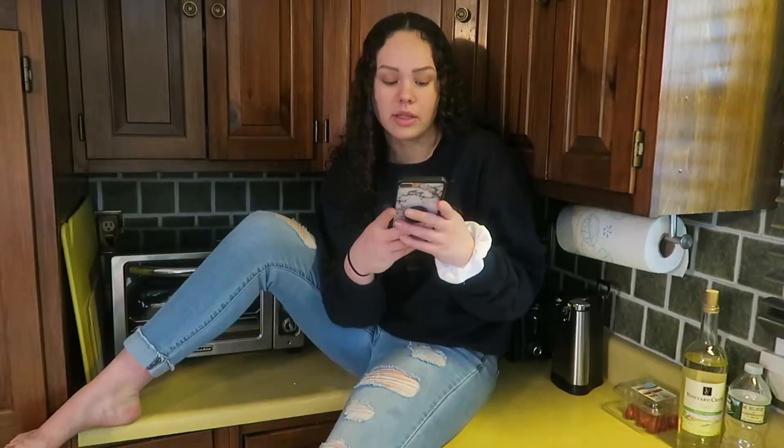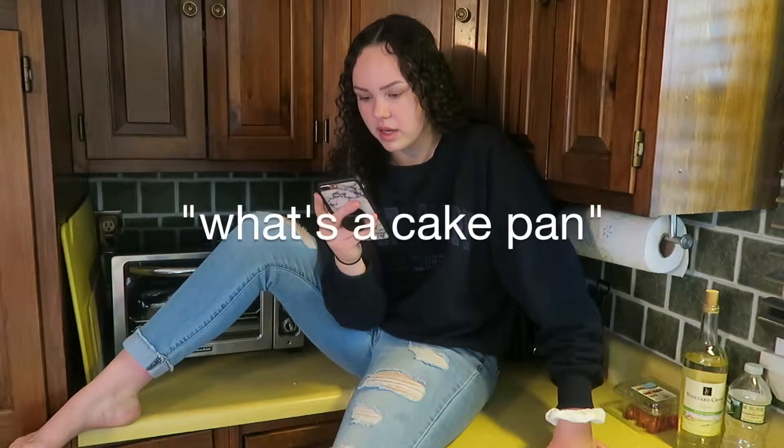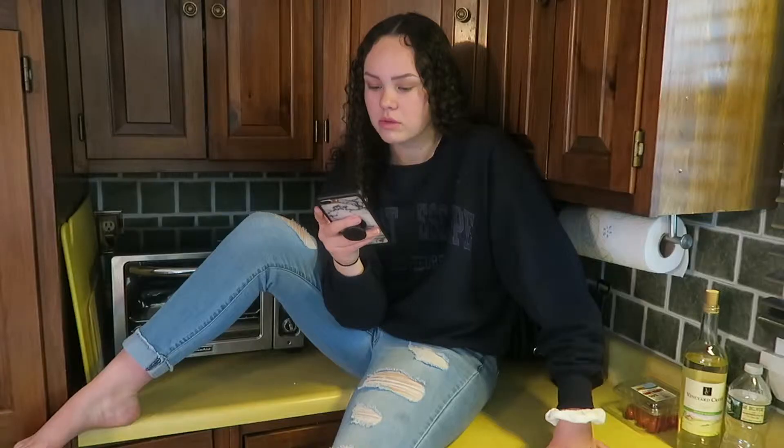Howdy y'all, what's up! So today I had a sudden urge to make something. I've been baking a lot recently and I don't know why. Also I'm kind of sick right now so if I sound weird that's why. We're gonna be making some cinnamon rolls and they're gonna be gluten-free. I looked up healthy cinnamon rolls and got the recipe online from amyshealthybaking.com, so shout out to you Amy.